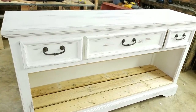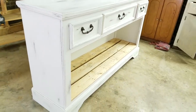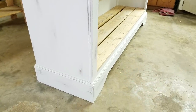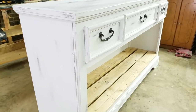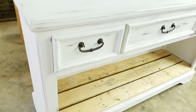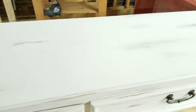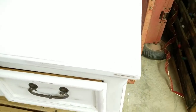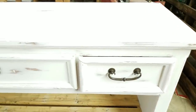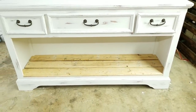Once it was done distressing everywhere, it turned out beautiful. You can definitely do more or less — however you want to personalize it. We kept the hardware the color it was; it just looks darker now but it's beautiful. I left the palette wood its natural color, and I feel like it gave it a whole rustic farmhouse vibe. My husband wanted to stain it, but I liked it just as it is.